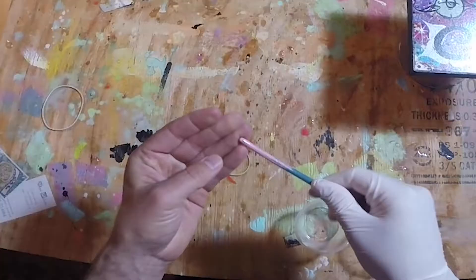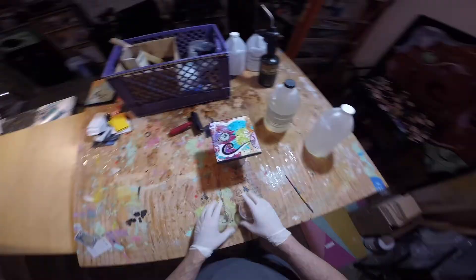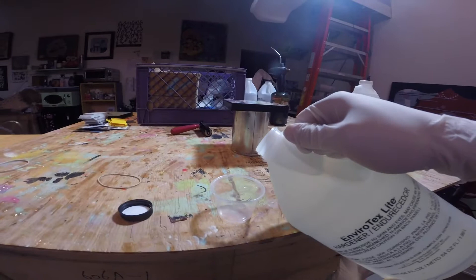This is an old paintbrush I found that I will use to stir the resin. It's good to put on these latex gloves because this resin gets super sticky and you just don't want to get it on your skin.